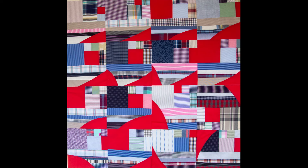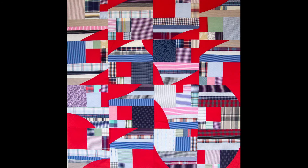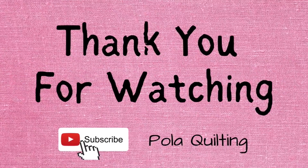Thank you for joining me today — I hope you liked this tutorial. If so, please leave a thumbs up, comment, or maybe pin on Pinterest. You can also find me on Instagram, Facebook, and my own website — all details with links are in the description below. The shop restock is coming on the 26th of October, and if you subscribe to the website you'll be immediately notified, as well as receive an email about any new tutorials. Thank you very much for your ongoing support, and see you next time.